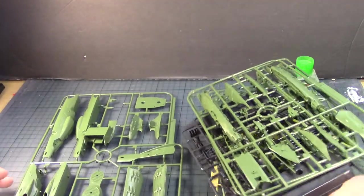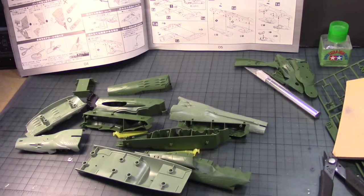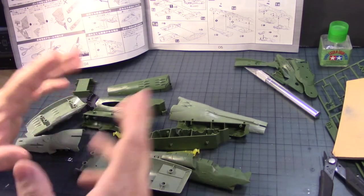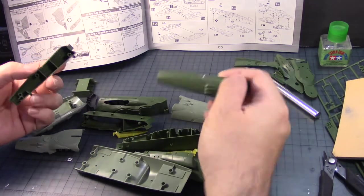I'm going to begin separating these parts, reviewing them, and then putting them together. The parts you see here make up the hull of the Mellis battleship, I'm going to call it. There are some parts I removed and started cleaning up, and I'm focusing on the first page, which pretty much covers the entire assembly of the hull.